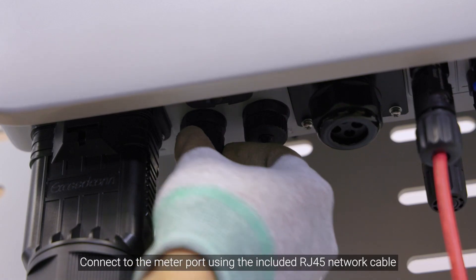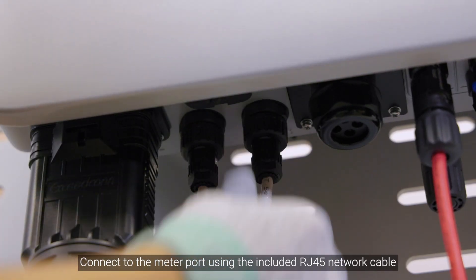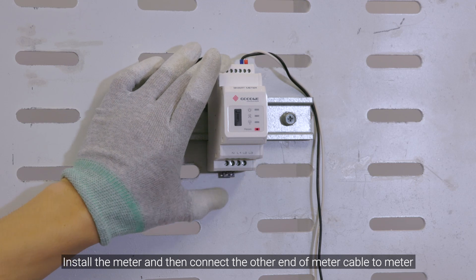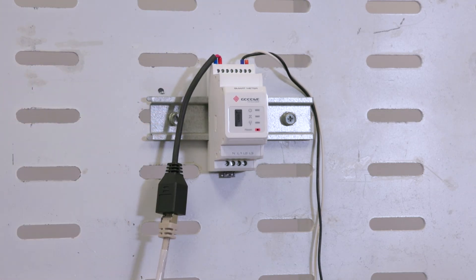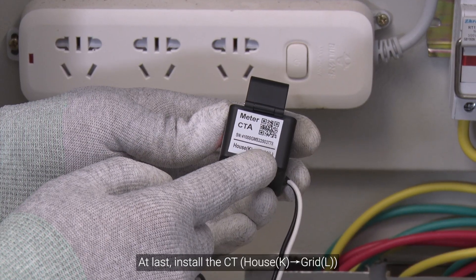Connect to the meter port using the included RJ45 network cable. Install the meter and then connect the other end of the meter cable to the meter. At last, install the CT.